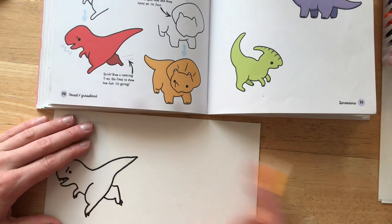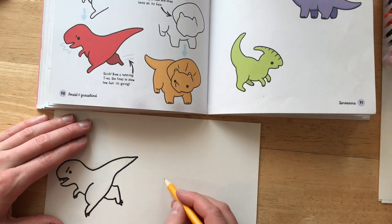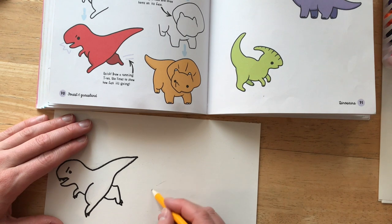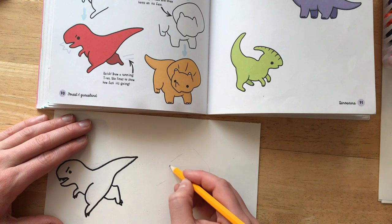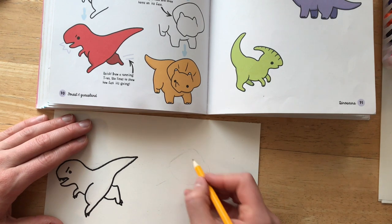The next animal I am drawing is the Triceratops. His head almost looks like a square shape but with rounded edges, kind of like a diamond. I am going to start there.